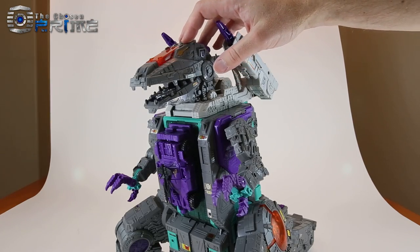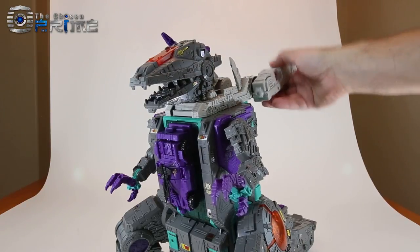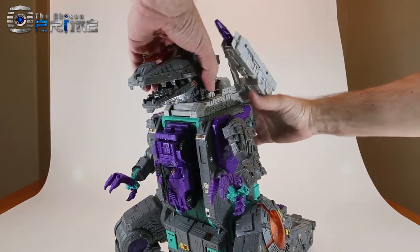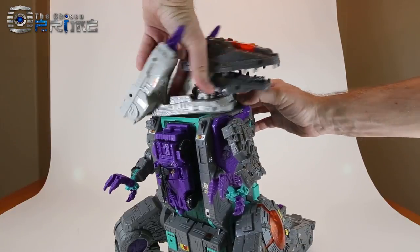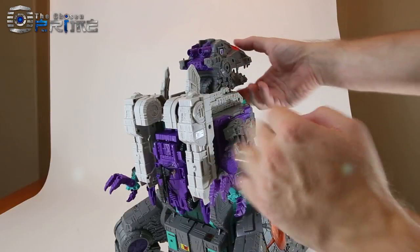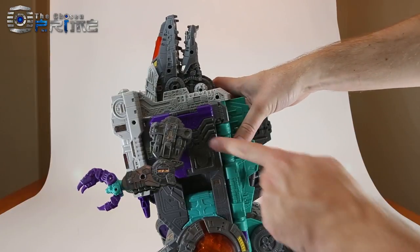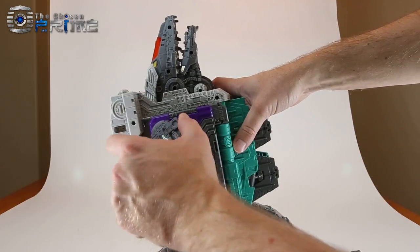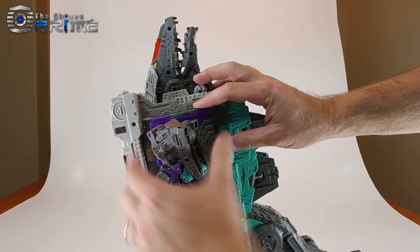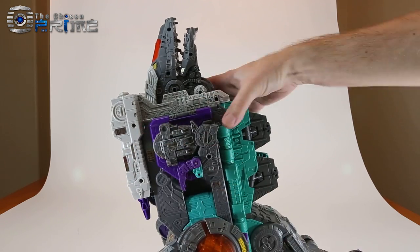We'll transform Trypticon into his base mode, or as the instructions call it, his Assault Dino base mode. Make sure the guns are either sideways or pointing up, then take the entire head assembly and rotate it 180 degrees. Flip the guns on the ratchets onto his back and collapse the head up. Come to his arms — there's a tab hole that corresponds to a tab on the arm — close up the arm and tab it into the side. Do that on both sides.